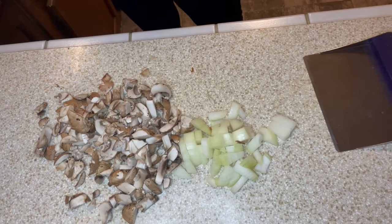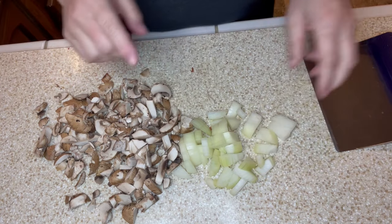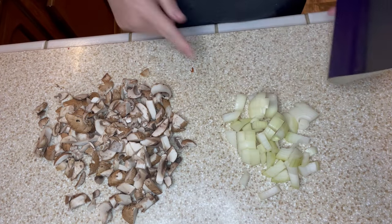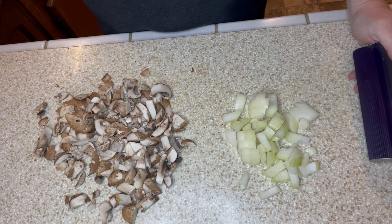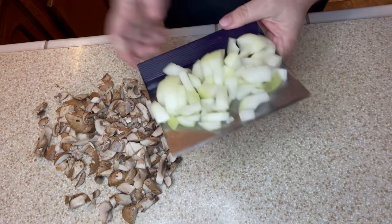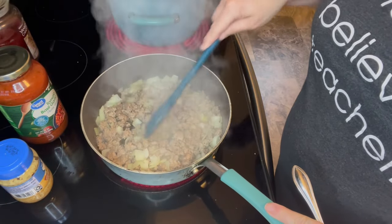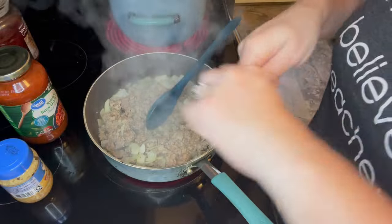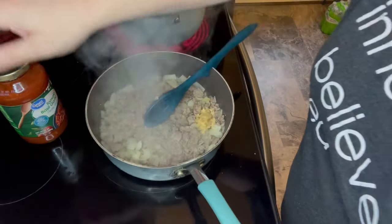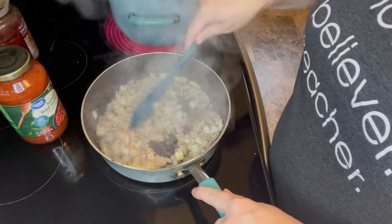I coarsely chopped those mushrooms I had left. I've got that small onion and I'm going to add it to my pound of ground turkey that I have browning on the stove. Once the meat is browned I'll add my mushrooms. The turkey and onion mixture is looking good — I'm going to take some minced garlic, add that in, and stir.